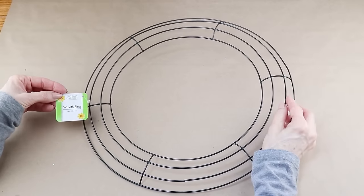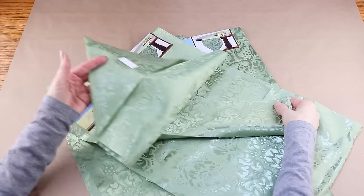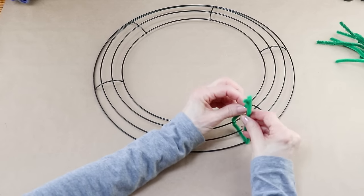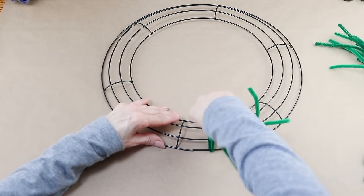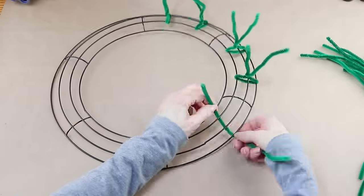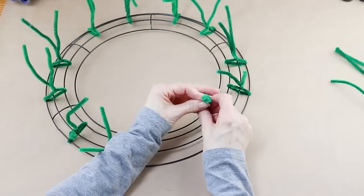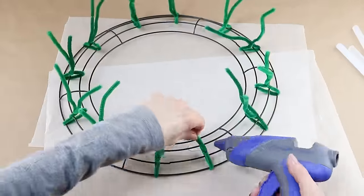I'm starting this wreath using one of the 14 inch Dollar Tree wreath forms. I'm also using three fabric table runners from the Dollar Tree in a pretty green color. To attach them you'll need 24 chenille stems — I found the closest green I could at the Dollar Tree to match the runners. To get started I'm attaching two chenille stems per outer section, evenly spacing and twisting them into place, wrapping them around the inside and outside rails. Once they're all in place I'm using my glue gun and placing a dot of hot glue under each of the twists.